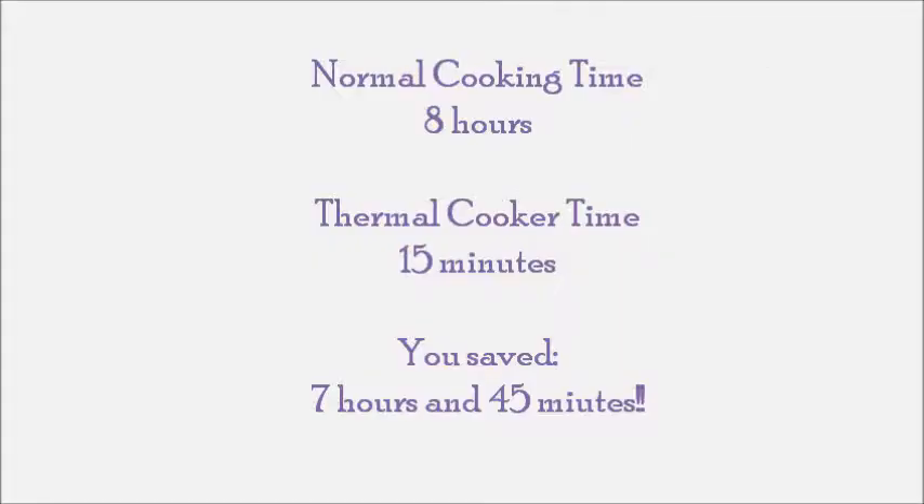So we save time with our thermal cooker. It takes normally about eight hours of heating it on a super low heat. With ours, it used just 15 minutes of heat. That's a huge savings.